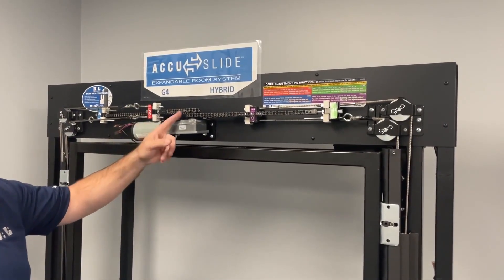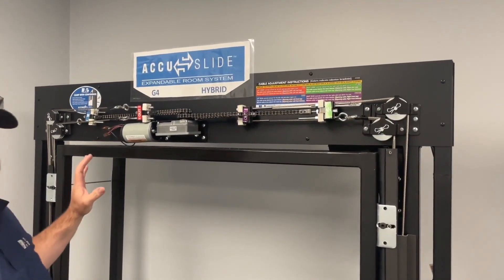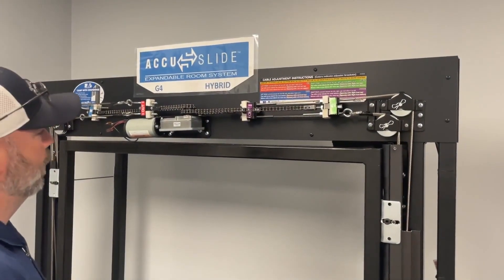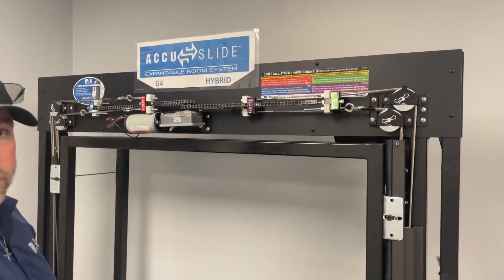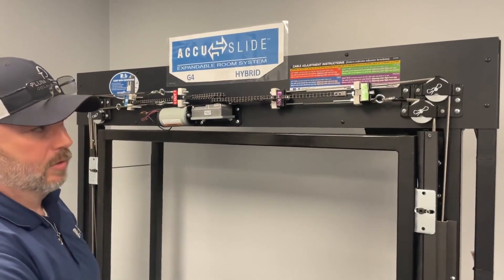Here's your video for timing your chains back up. Your rim is currently in the out position, just like this mock-up. You're going to want to support the bottom of the room with a jack and a 2x4. Make sure it doesn't go anywhere.